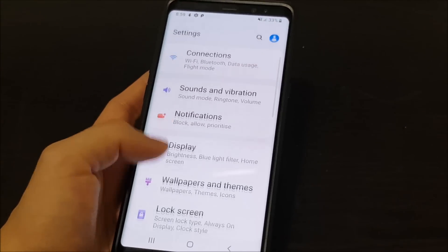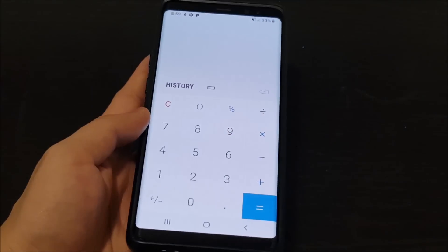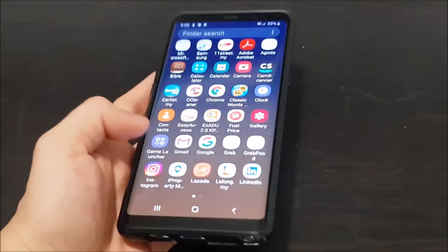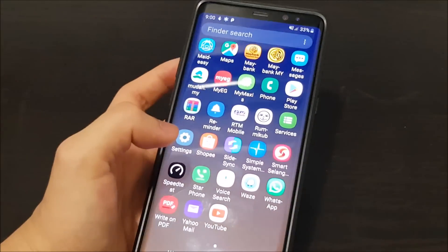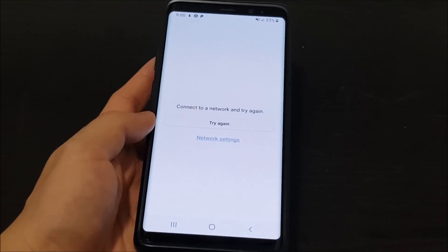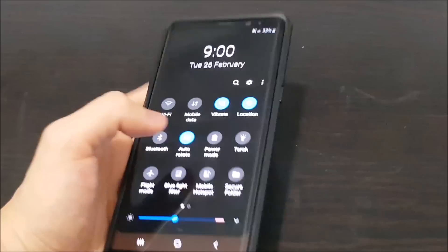Going to Settings, Display, and Night Mode — this enables a system-wide dark theme. For example, the calculator isn't black, but the calendar is. Core system apps like Game Launcher and My Files are black. YouTube is not a system app, so it's not affected. It looks like not all apps get night mode — only the core system apps go dark. Let's turn it off.